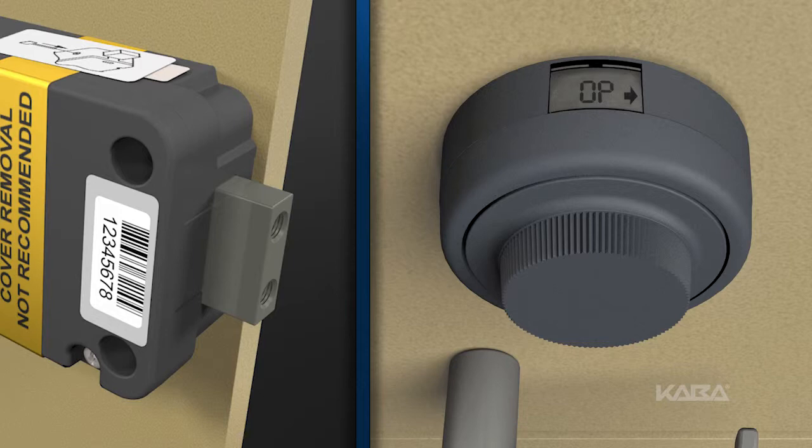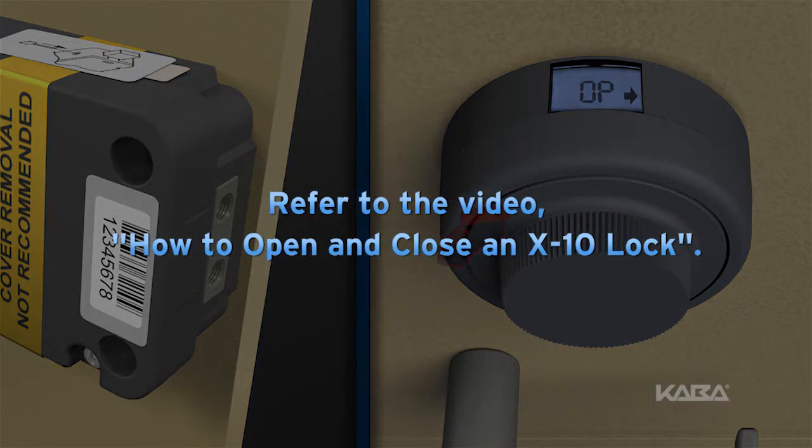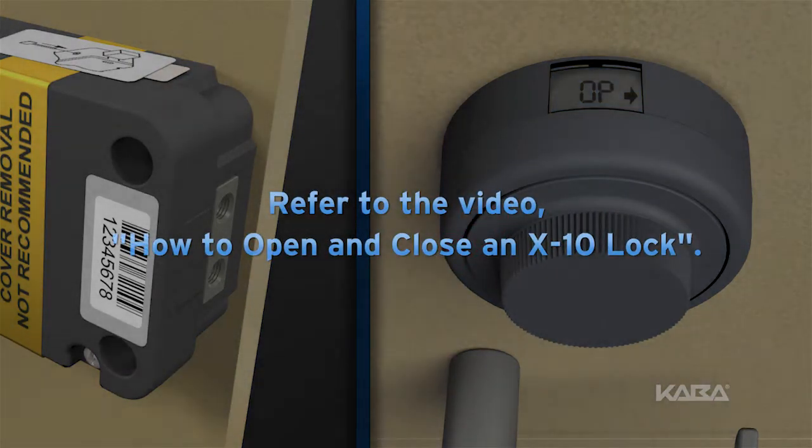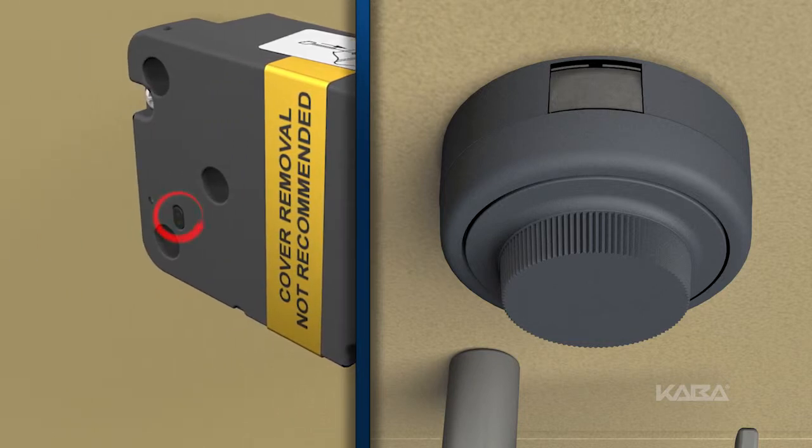Open the lock by dialing the current combination or combinations and retracting the bolt. To review this process, refer to how to open and close an X10 lock. Release any container mechanisms to gain access to the change key port on the back of the lock, then insert the change key into the change key port.